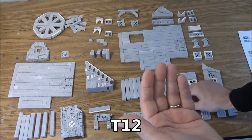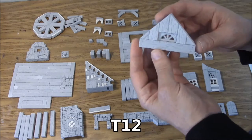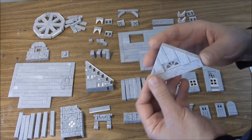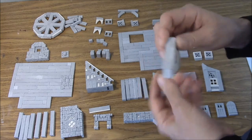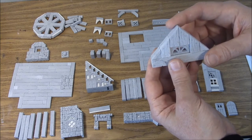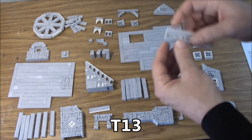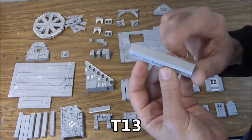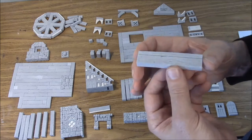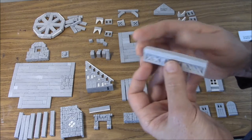We have the T12 porch front top. It's got a decorative window recessed in it and these two halves were glued back to back. This is going to be our porch top. Then underneath that we have the T13 porch front railing. It's got texture on the top, decorative windows, and on the back side there's decoration on the beam. That's the T13 porch front railing.